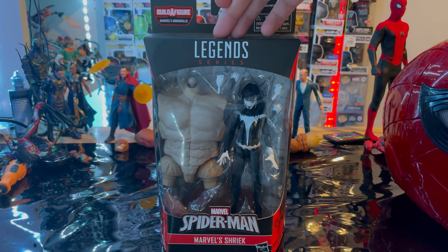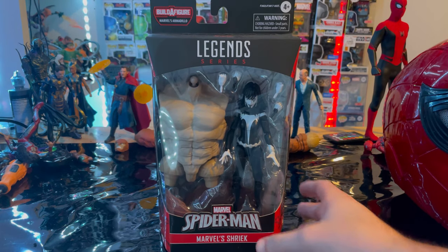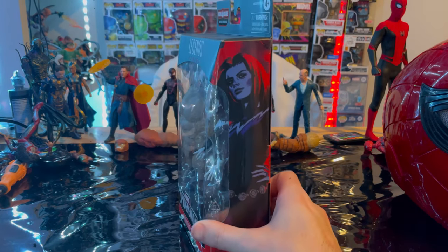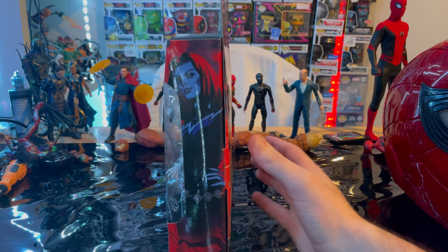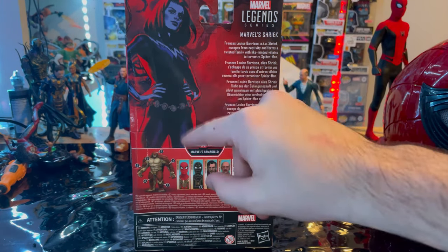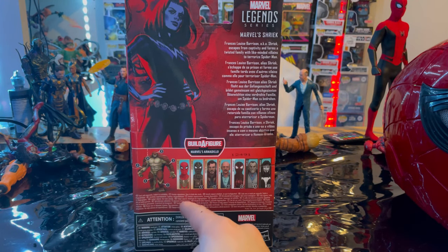Let's go over the packaging first. We get the Marvel Legends logo on top, the Marvel Spider-Man logo, and Marvel Shriek branding. On the side art, Shriek looks more blue than pale white like she is in the figure, which kind of threw me off. On the back there's a description — feel free to pause and read that — and the Marvel Legends logo in the corner with Shriek still looking blue.